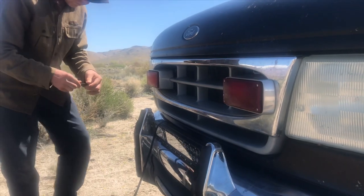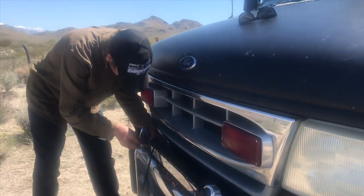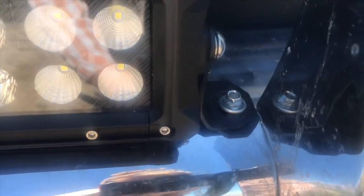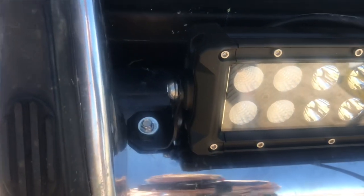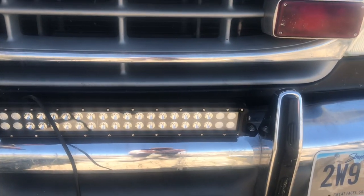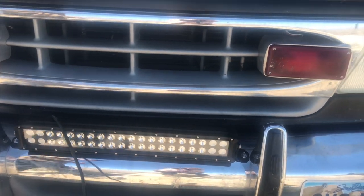We have just screwed the light bar into the bumper. Let me show you what that looks like — we just screwed it in right there. It is super simple. Here it is on the other side. It's the absolute perfect size for the space; as you can see, it's perfectly centered. And now we're going to wire this thing.